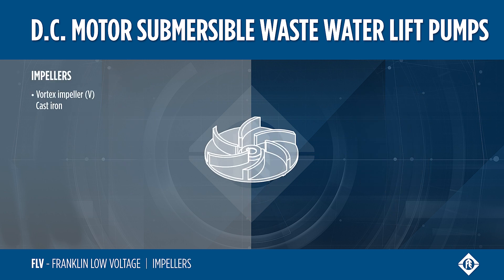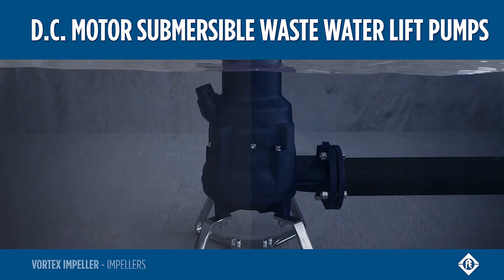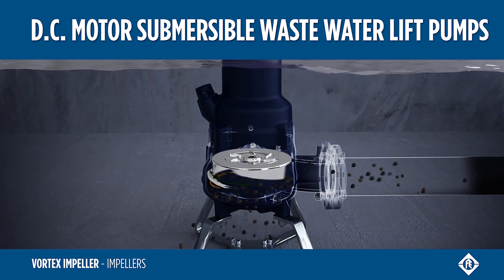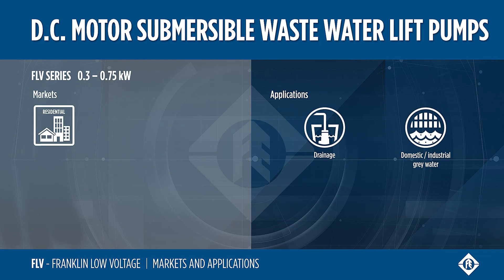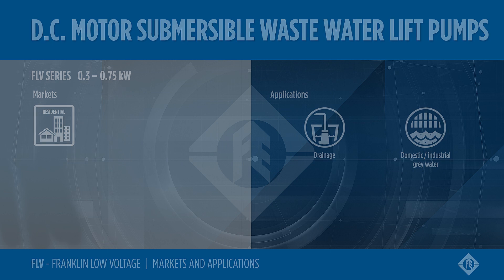DC submersible wastewater lift pumps are equipped with a cast iron vortex impeller. The FLV series are the best solution for the drainage of domestic wastewater, but also for residential and industrial grey water.